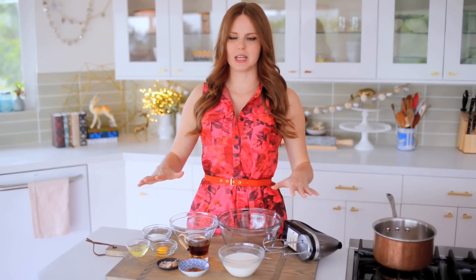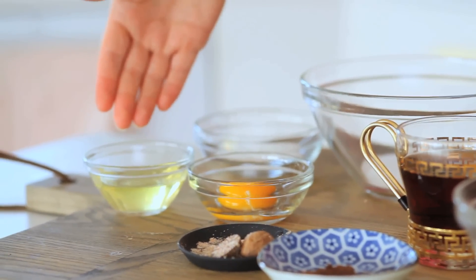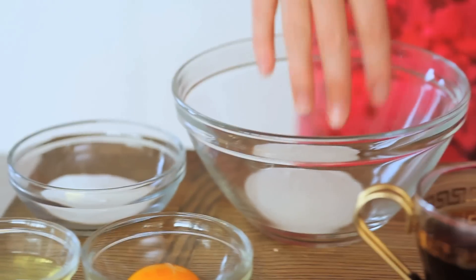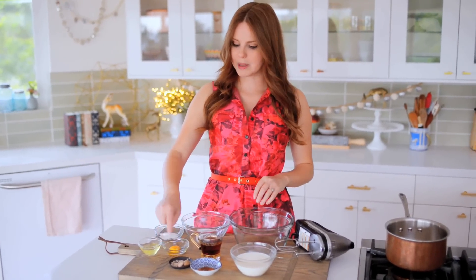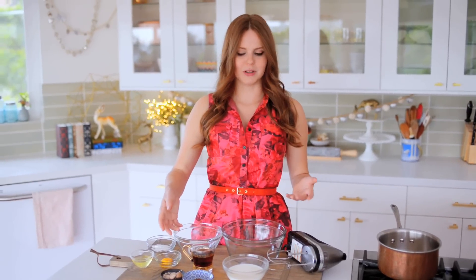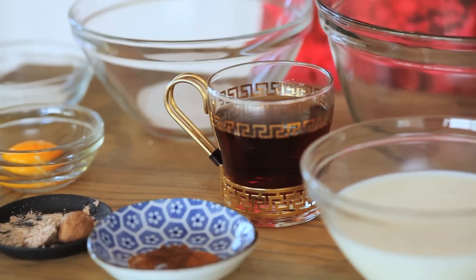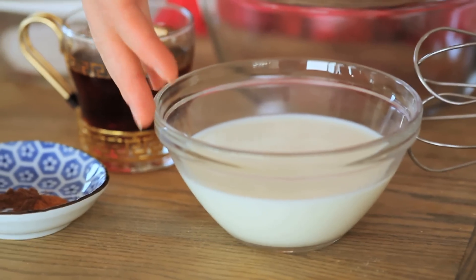Here's what you need: one egg, divided — yolk on one side, white on the other. About two and a half teaspoons of superfine sugar, also divided. For spices: a big fat pinch of nutmeg, a pinch of allspice, and about an eighth of a teaspoon of cinnamon. For the booze and milk: three quarters cup of rum and cognac — you can swap in bourbon if you want — and one and a quarter cup of whole milk.